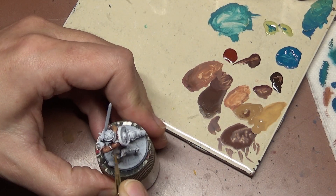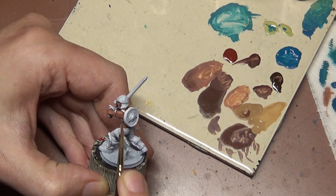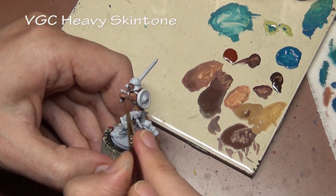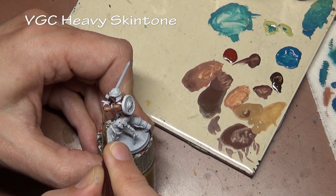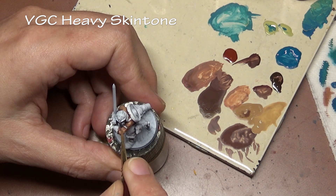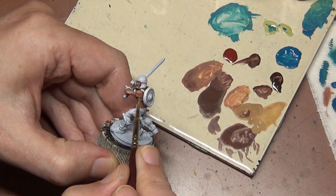After a few thin layers of that previous mix we finally reach our base coat step, which is straight Heavy Skin Tone. If you've been paying attention, you'll notice that none of the colors used so far have 'skin' or 'flesh' written on the label — this has been the first one.